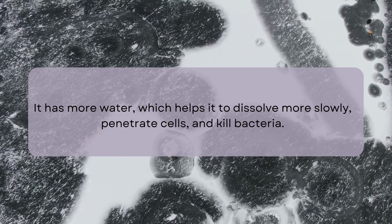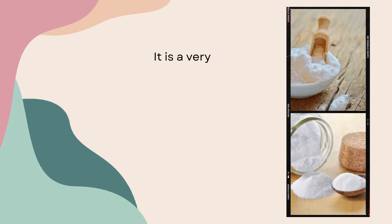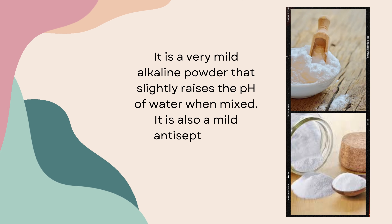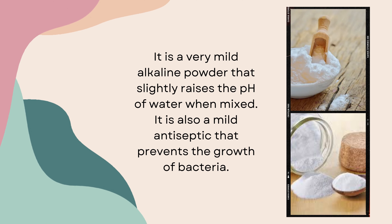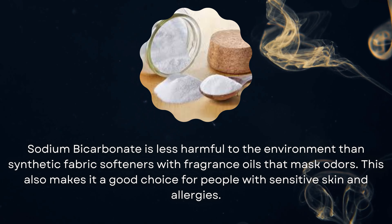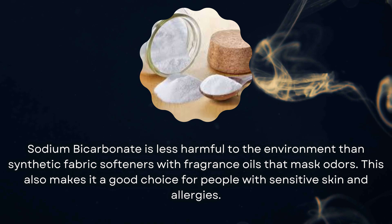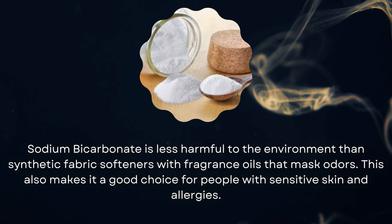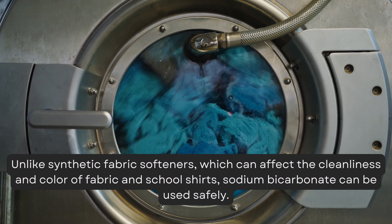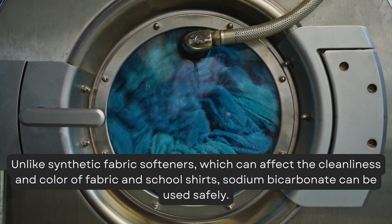It has more water, which helps it to dissolve more slowly, penetrate cells, and kill bacteria. It is a very mild alkaline powder that slightly raises the pH of water when mixed. It is also a mild antiseptic that prevents the growth of bacteria. Sodium bicarbonate is less harmful to the environment than synthetic fabric softeners with fragrance oils that mask odors. This makes it a good choice for people with sensitive skin. Unlike synthetic fabric softeners, which can affect the cleanliness and color of fabric and school shirts, sodium bicarbonate can be used safely.